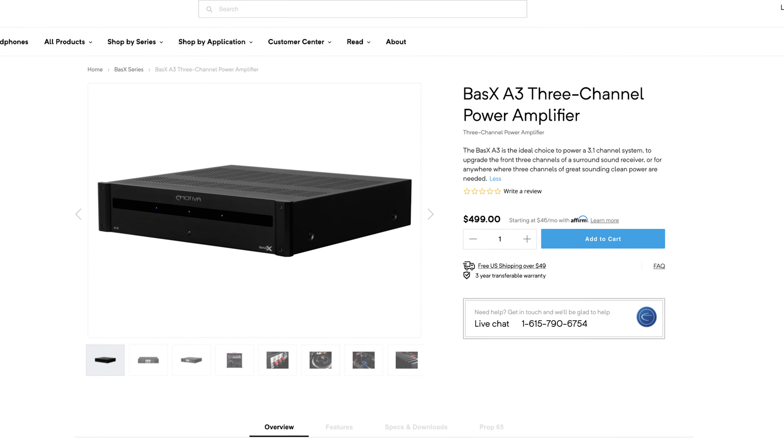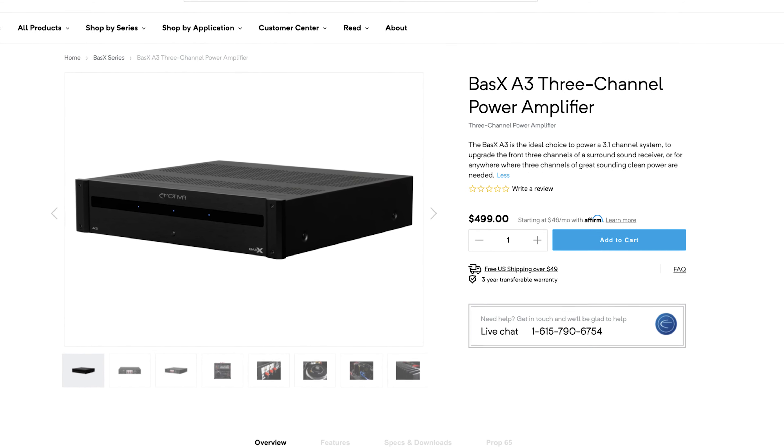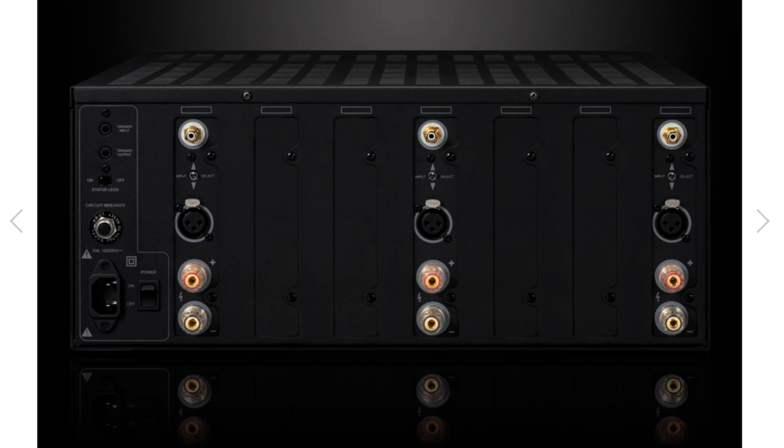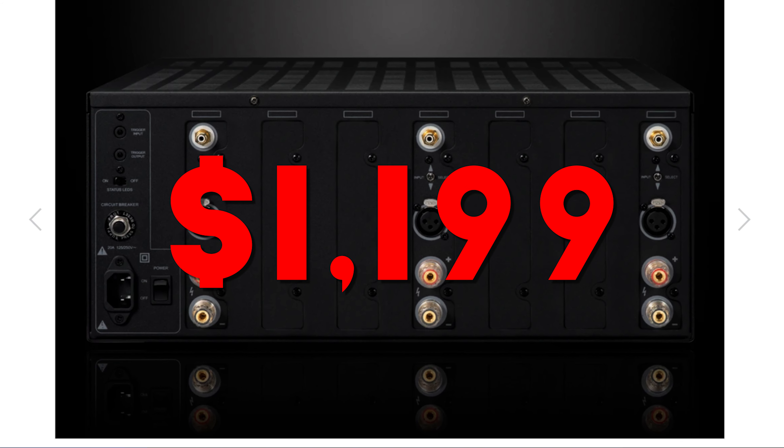Next is what I think is going to sell the most, and that is the three channel Basics A3. As I've mentioned in previous videos, the brunt of all the sound from your home theater setup comes from your front left, center, and front right speakers — what's also known as the front soundstage. But up until this point, you were really out of luck trying to find a decent inexpensive three channel amplifier. Sure, Emotiva does offer the XPA3 amplifier, but it's $1,200, and that's basically what you'll find with other amplifiers out there as well. With the launch of the Basics A3, it totally changes the game.